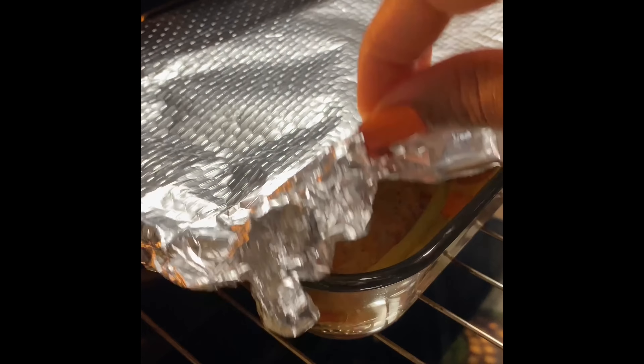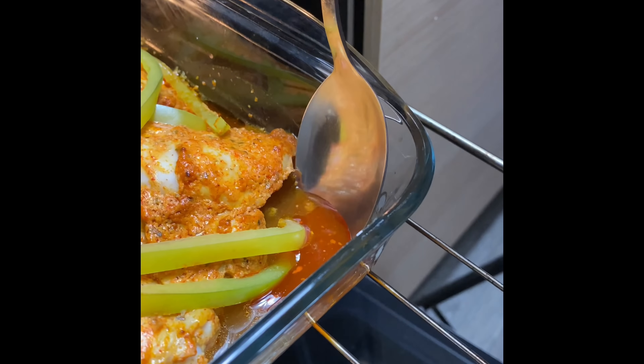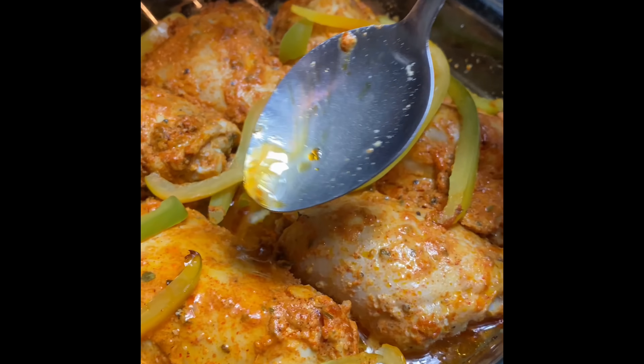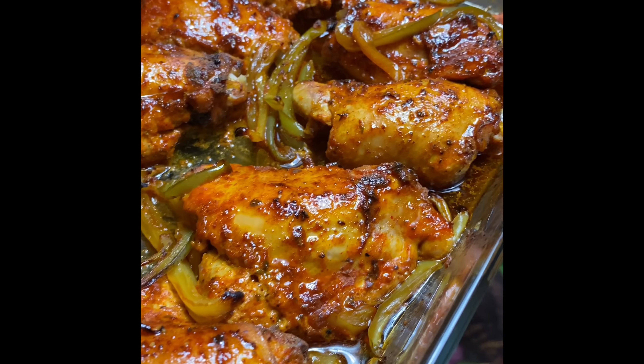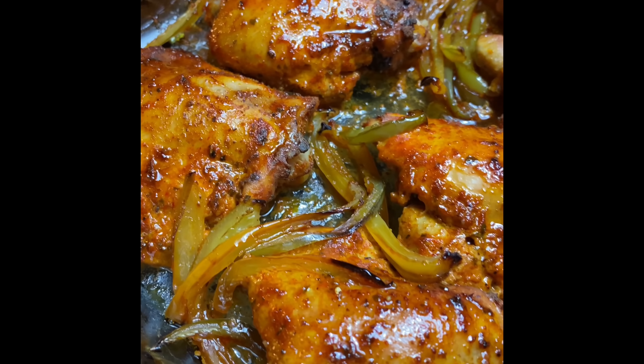This is how it's looking after half an hour — as you can see there are lots of juices. I'm now going to baste it gently and I'm going to leave the foil off for the remaining half an hour so it can get lots of color. This is just going to be so flavorful, and you can use any chicken of choice. This is it after an hour — oh my goodness, so so delicious.